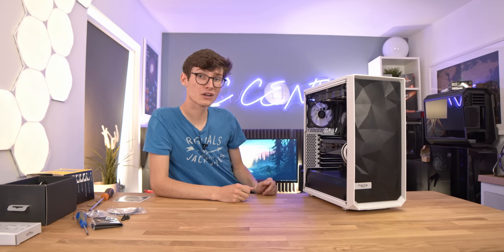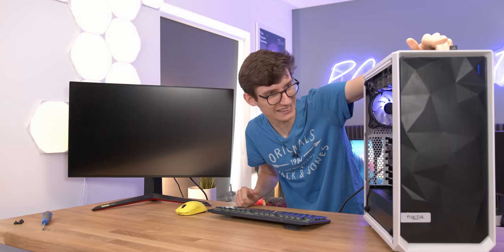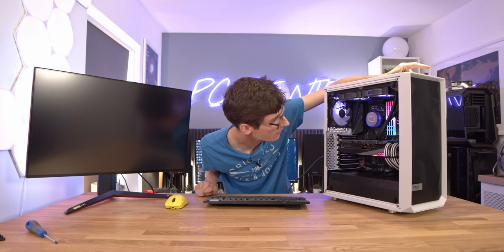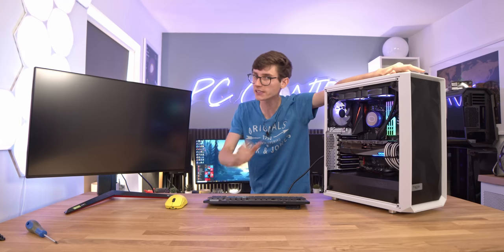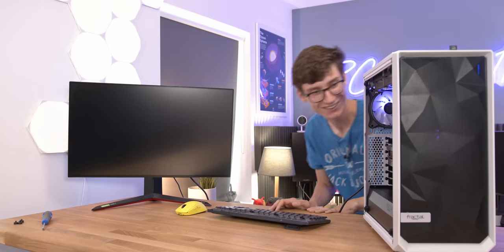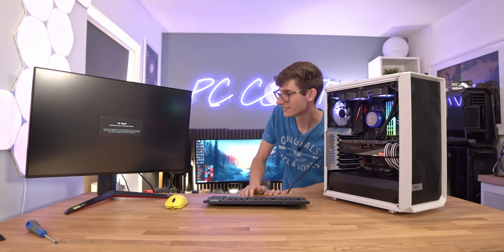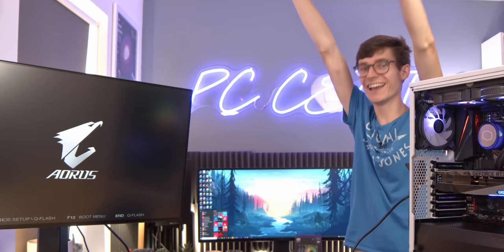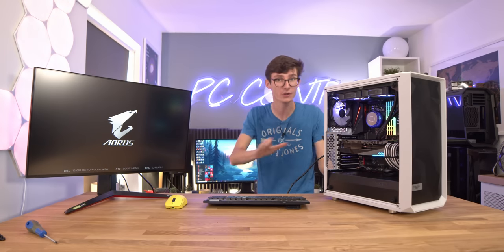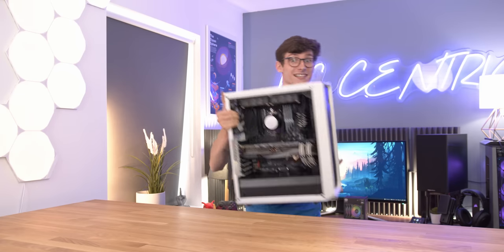Let's get this thing turned on and actually see if it works - this is the nerve-wracking bit. It's very quiet - that is a brilliant sign. But until we've got a signal on the screen, I'm not taking anything for granted. And every time people say 'oh, he's faking that, that's not his real reaction' - do you know the stress of building a PC and turning it on for the first time? It's not nice. I'm pleased to say that the PC actually works.